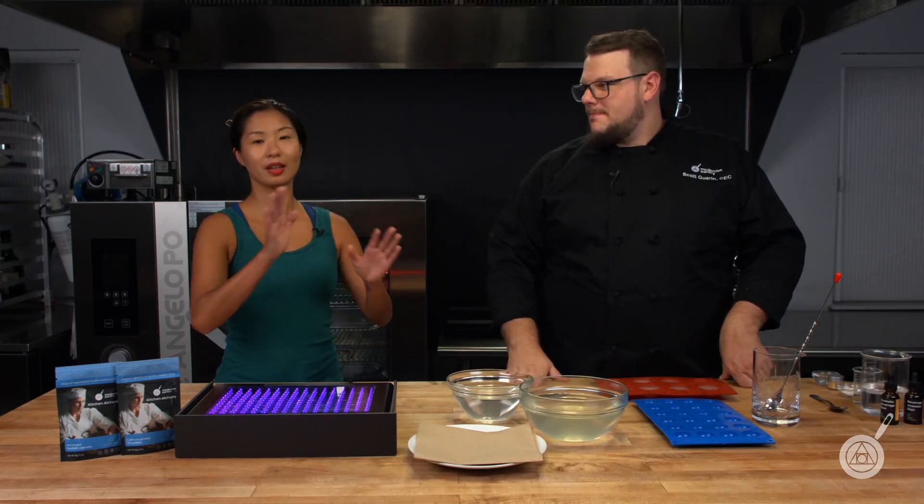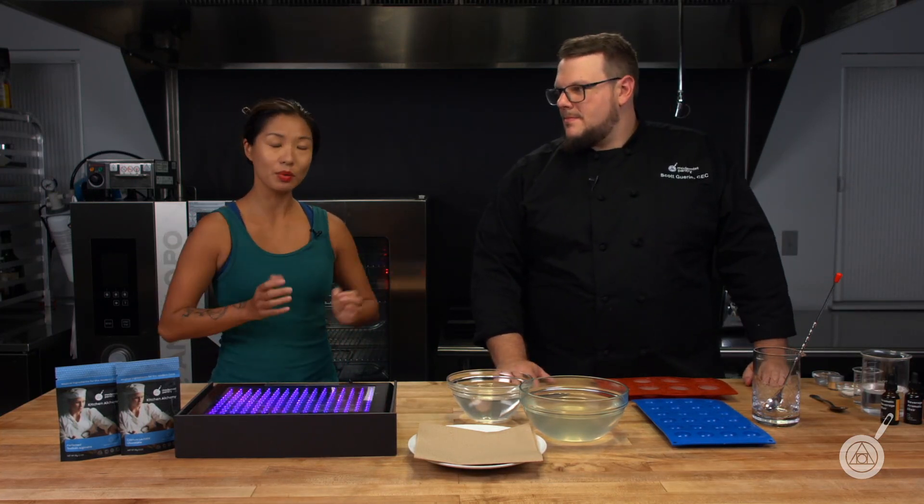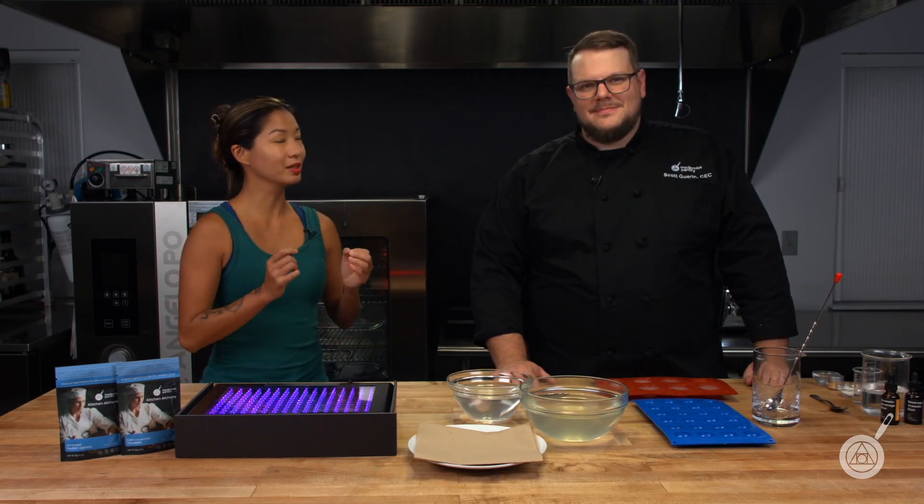For more information on that, definitely catch that episode — a lot more detail about what goes into it. But today we wanted to do something a little bit different and fun, so we decided we're going to make them glow.